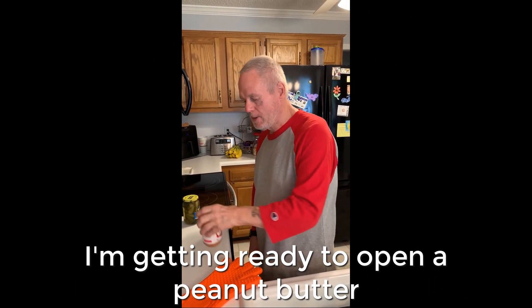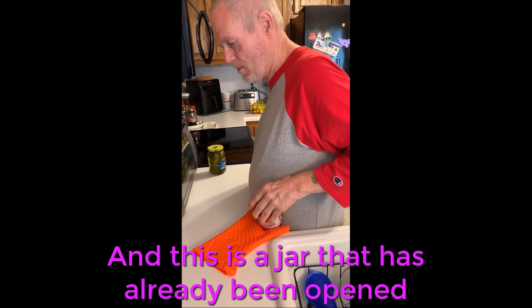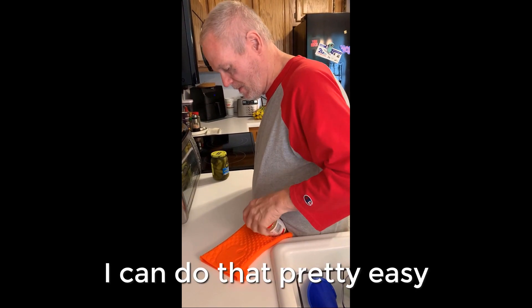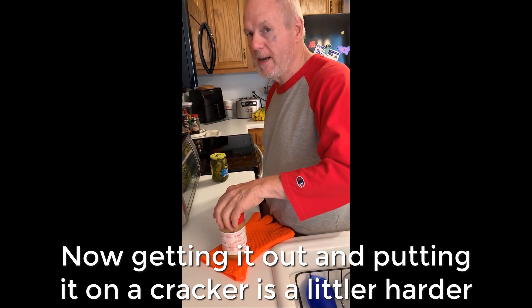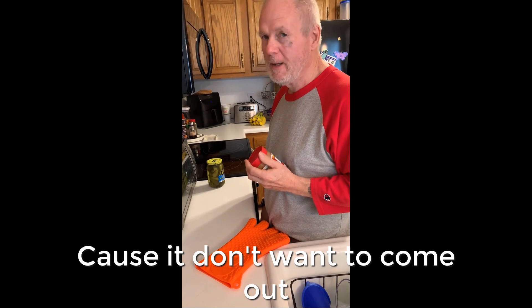I'm getting ready to open the peanut butter, so that's not too hard, and this is a jar that's already been opened. I can do that pretty easy. Now getting it out and putting it on a cracker is a little harder because you don't want it to come out.